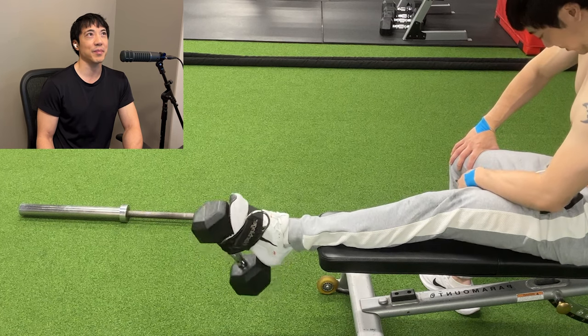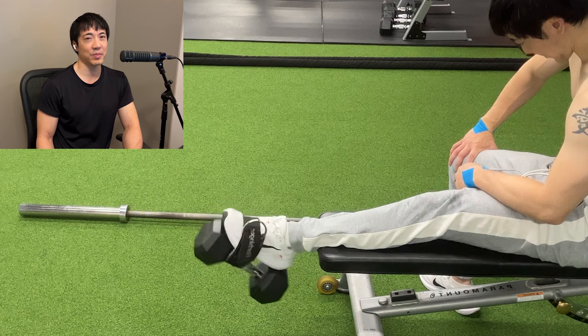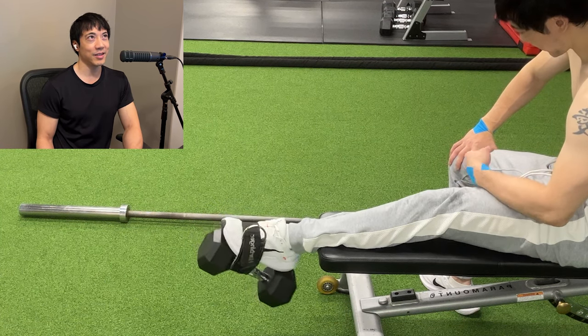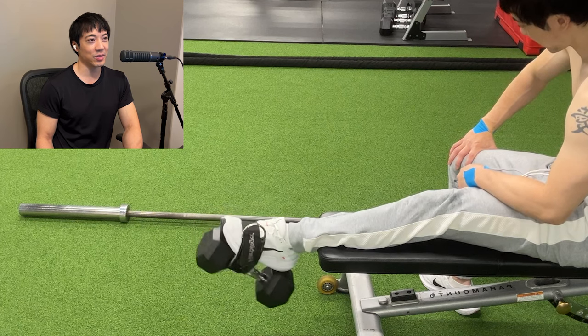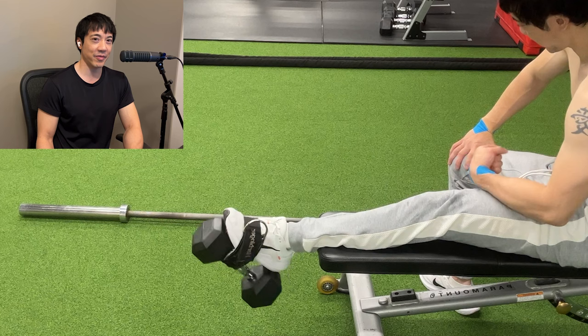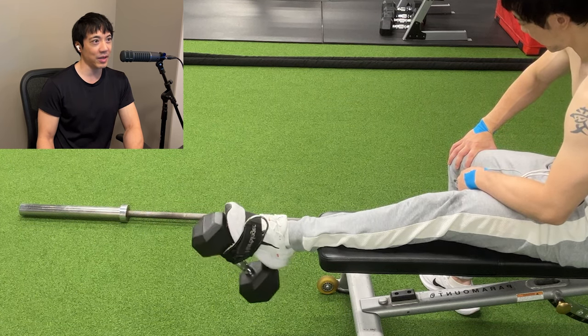You've got to think about the tibialis as the muscle that you use for running, walking, jumping, or any kind of sports. And you're not doing 20 steps, are you? So stop thinking about 10 or 20 reps. Think about the long-term effect on the tibialis. You're running long distance, stepping thousands of times, using your tibialis.